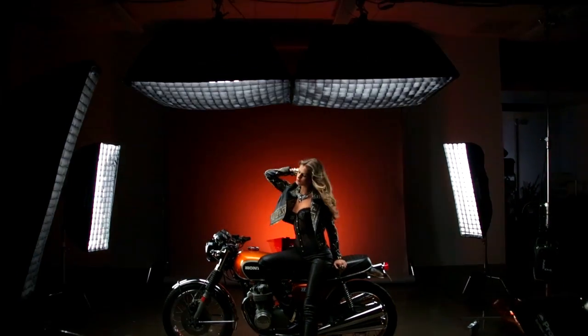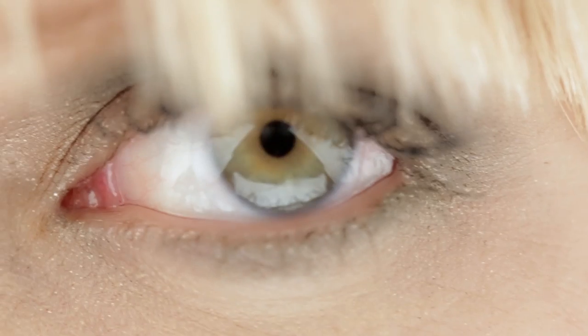Used in conjunction with other lights, or simply used on their own, the RFI Strip Softboxes are versatile tools for precise light shaping.